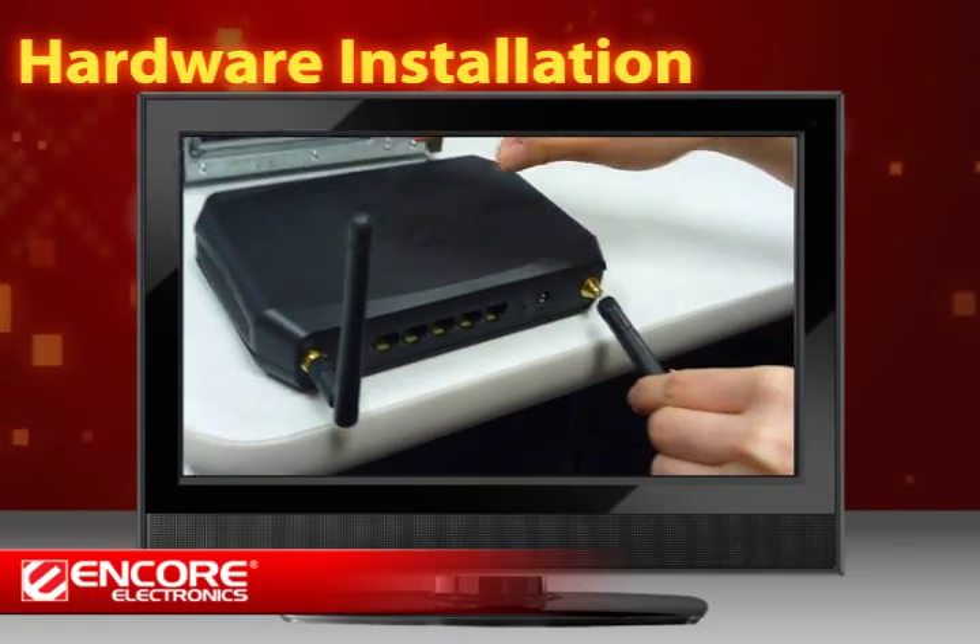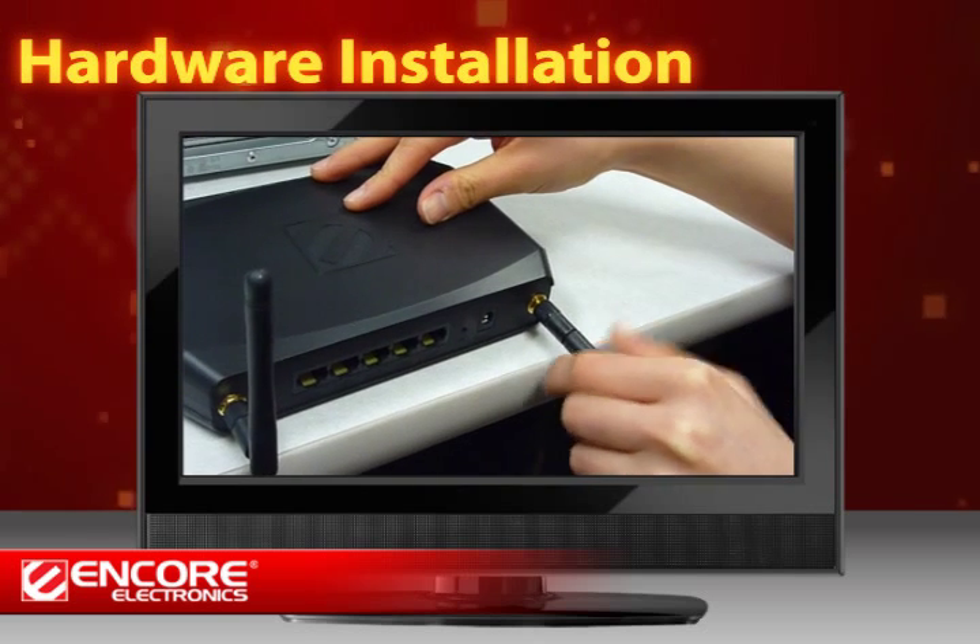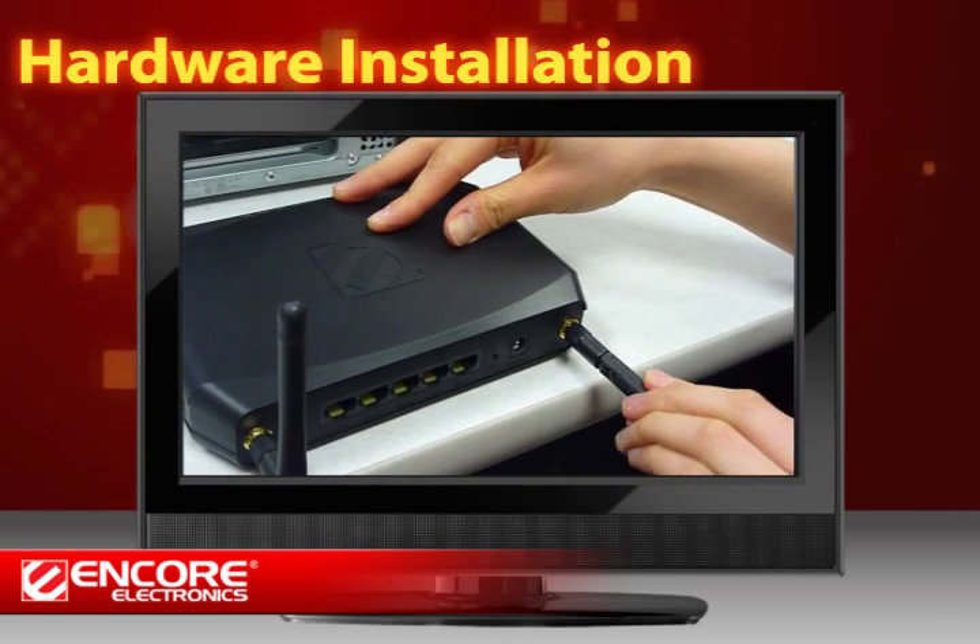Make sure you have all the package contents with you. First, screw the antennas to the back of the router.